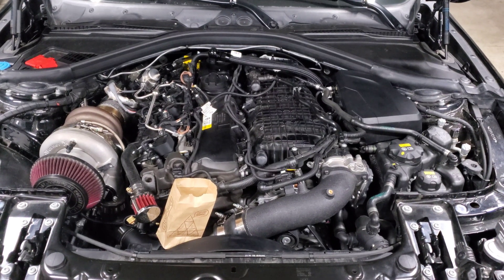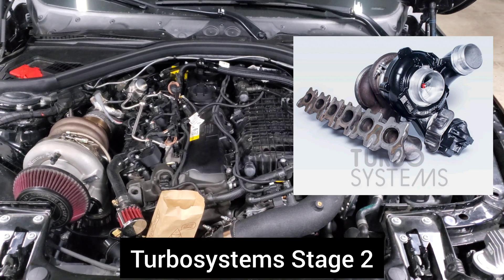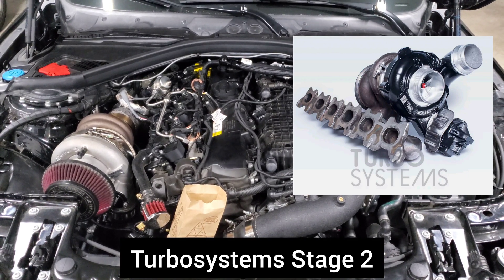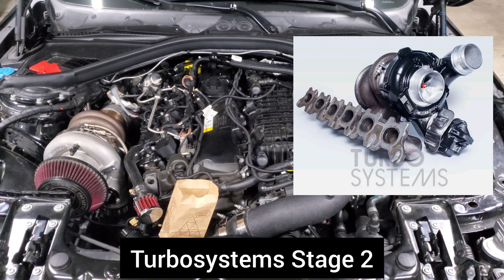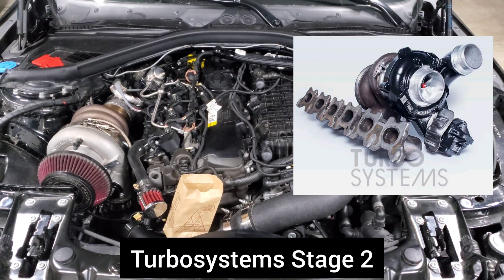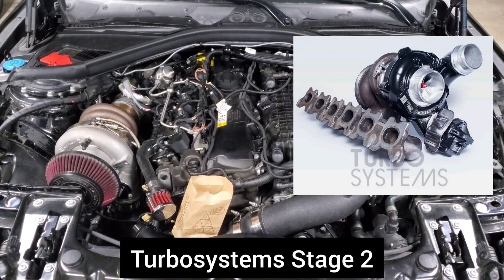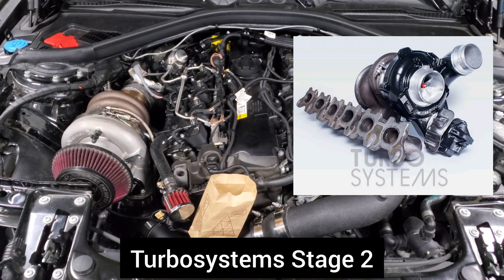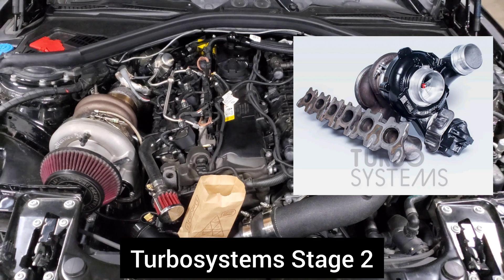Next is one that isn't as popular in the US but is very popular in Europe: the Turbo Systems Stage 2. Turbo Systems makes hybrids across many platforms, and their Stage 2 for the B58 has been making a lot of power. I think these turbos are a little underrated over here. We've seen big dyno numbers in the 700 wheel horsepower range and mid to low 10s as well. It has a very good price — it does have a core charge, but it's still a bit cheaper than some other options. They're actually coming out with an updated version that flows more air and is more efficient, so hopefully that'll be on the market soon.